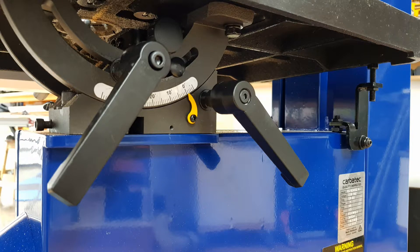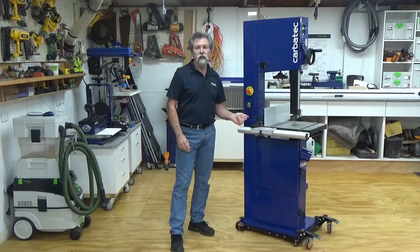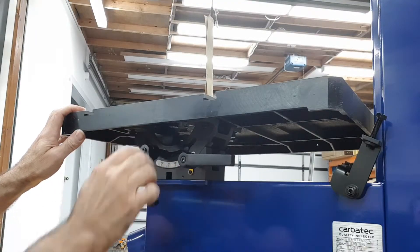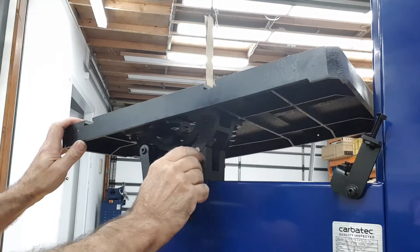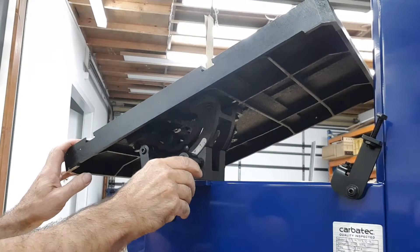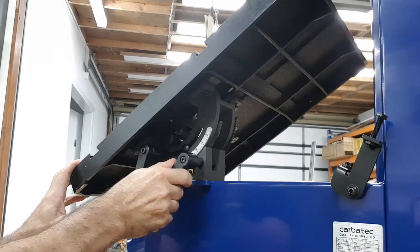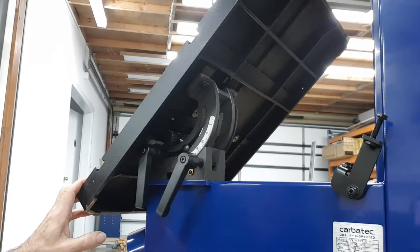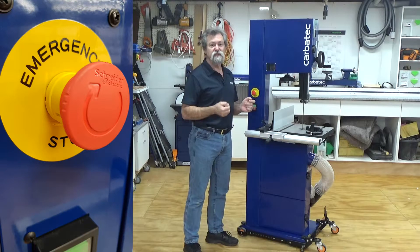The other handle locks the trunnion in position. The location of the handles will not allow you to do one full revolution, so these handles are of the spring-loaded type. You pull towards you, rotate to get a second purchase, and then release to re-engage the bolt for another grip to tighten.